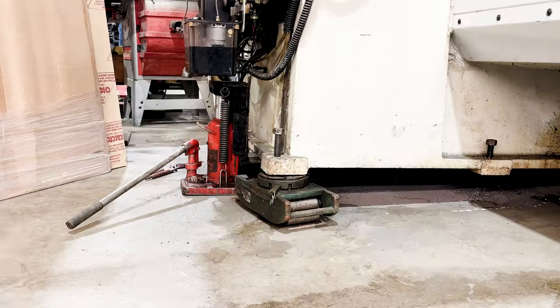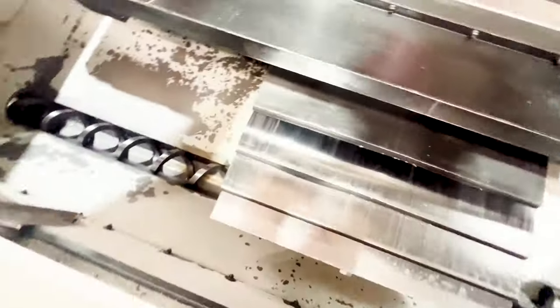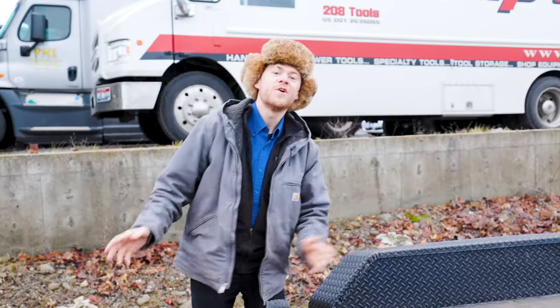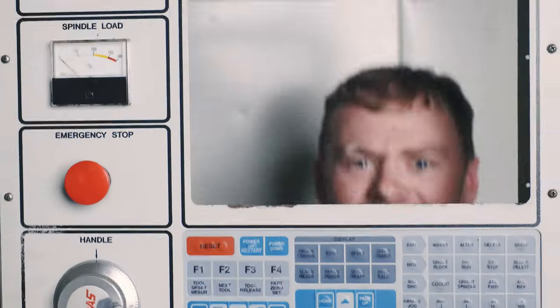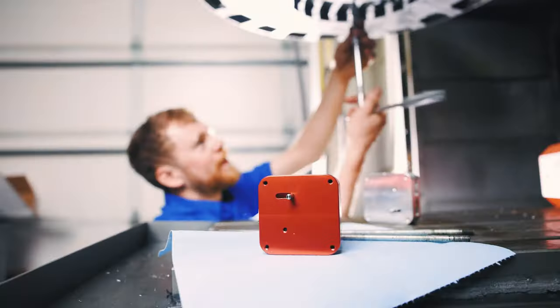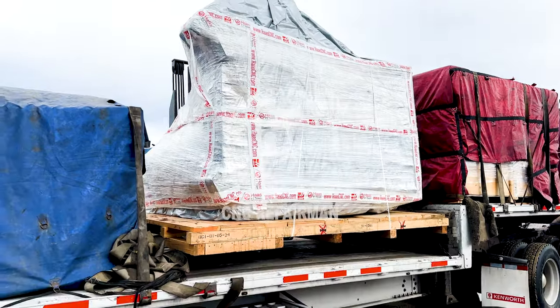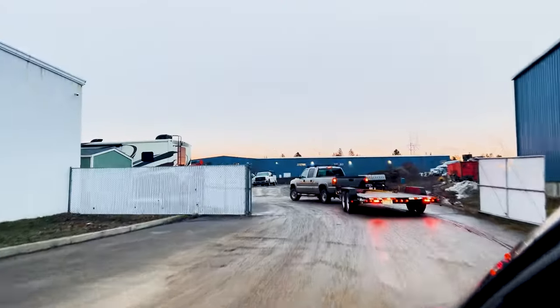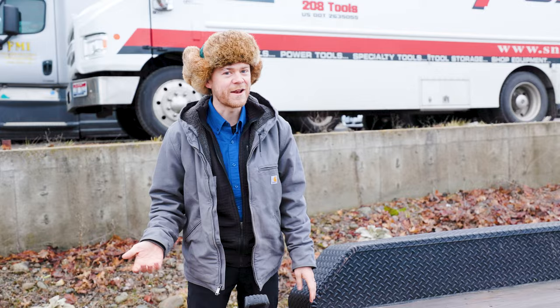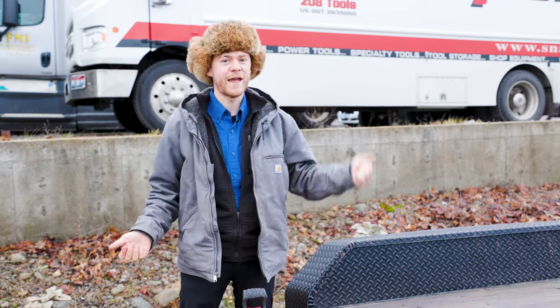Hello, I'm the CNC repairman. Rigging machines is stressful and transporting them. Right now I'm hauling a VF home that I just bought. I'll tell you how much I paid for it later in the video, but I want to show you how easy it is to run one of these machines home. The shop is getting a new machine and so their rigging company is paying to put it on my trailer. This happens quite often, so you can snag yourself a good deal and roll it home with your truck and your trailer.